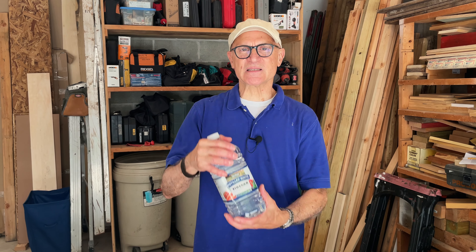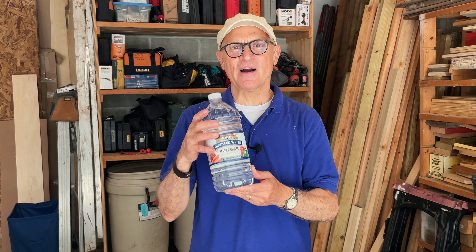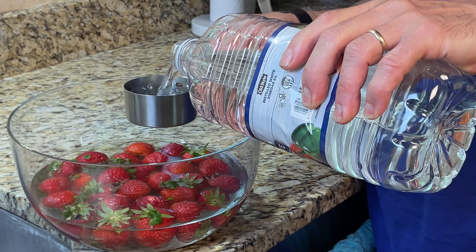If you're a fan of Joe Shows How, you may have seen some videos we shot in the past on how to use distilled white vinegar around the house and yard, including how to make a really effective weed killer. Well today I'm going to show you six different ways to use white vinegar, starting with how to clean produce of all pesticides and dirt.